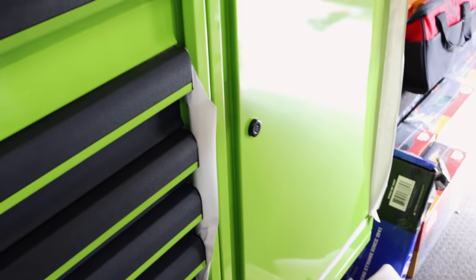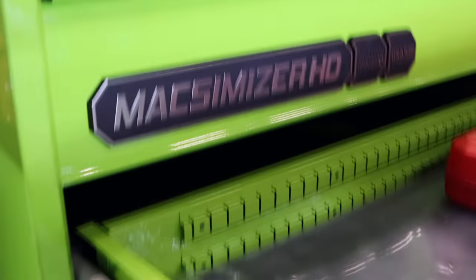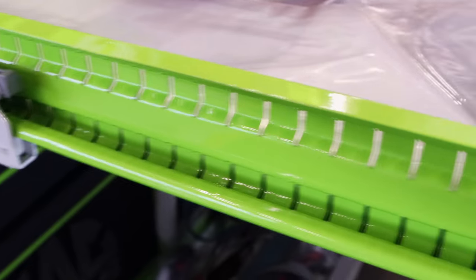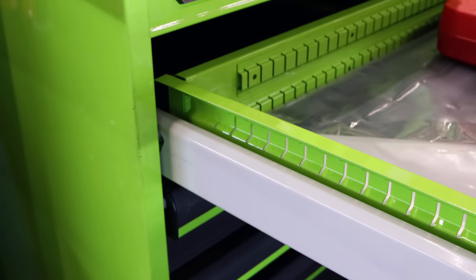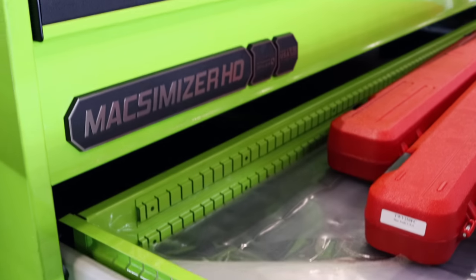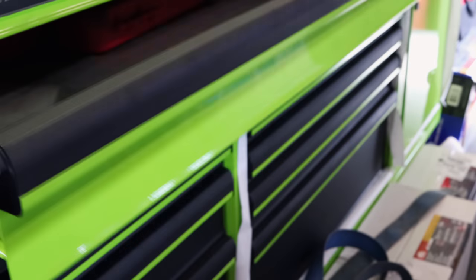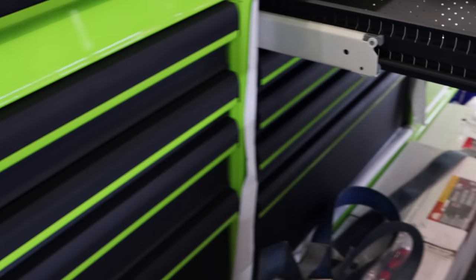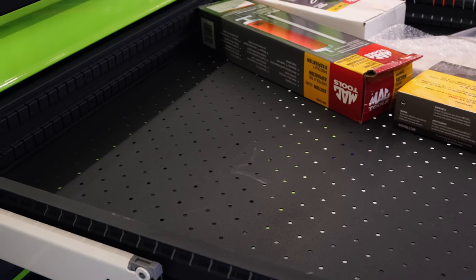I think it's 400 pounds per drawer is what I read on it. Look at the slides on this thing. Yeah, they are like a commercial grade slide. Yeah, that's a horse now. I guess one part of the slides integrates into the drawer, isn't it? Mm-hmm. Is it the same way on the smaller drawers too? Yep. Sure enough. Wow. Every one of them has holes in it, don't they? Mm-hmm.